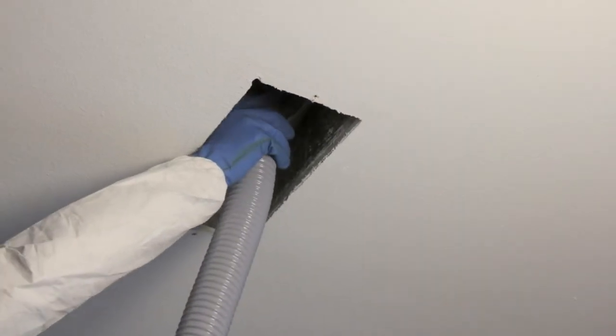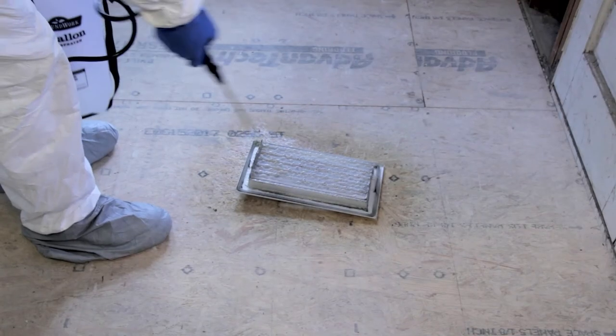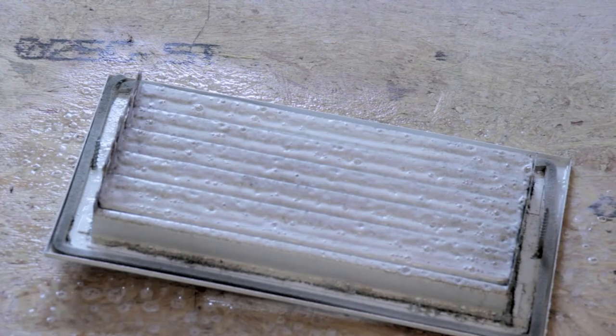Return grills may be removed to allow for fogging the return enclosures. Register vents should, if possible, be removed and cleaned as part of the process.